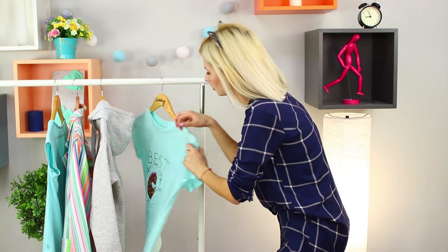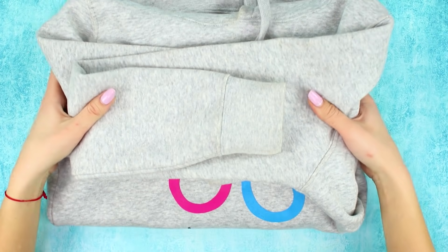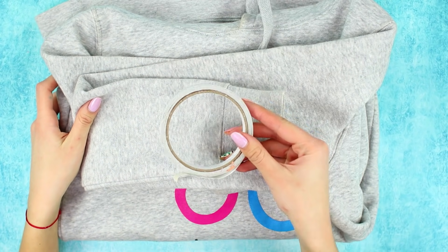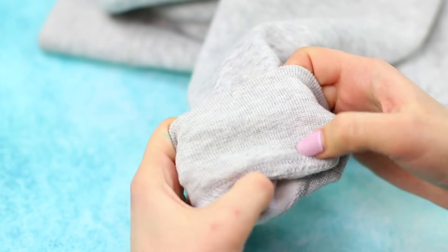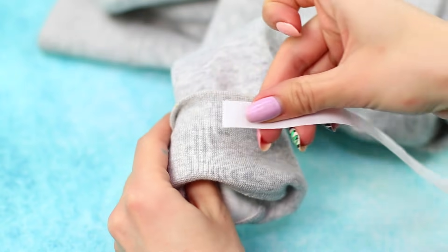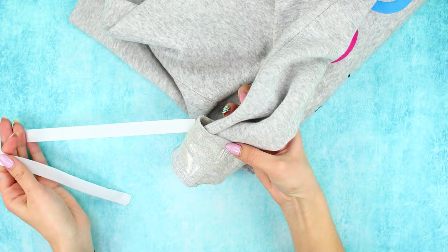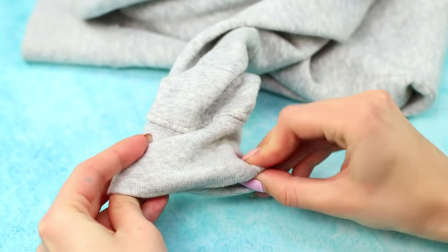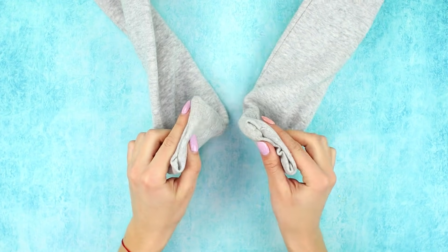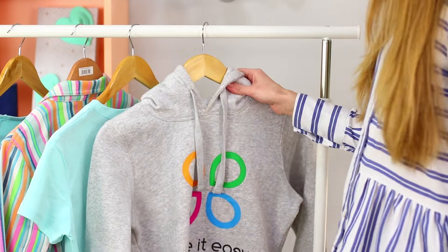Time for revenge! Sneak up quietly to the hanger with your friend's clothes and start your prank with her favorite sweatshirt. You need double-sided tape. Tuck the edge of the sleeve and fasten a strip of tape around it. Remove the protective layer, fold the sleeve, and glue the sides of the fabric together. Seal the second sleeve too, then return the item to its hanger.